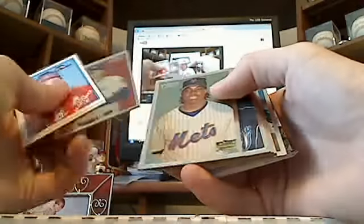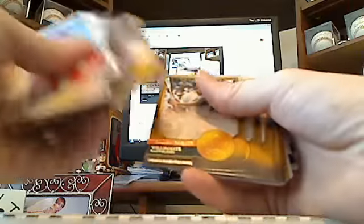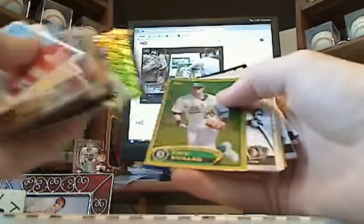Then there's some Heritage foil rookies and regulars. A nice Cal Ripken 94 Score card from an insert set. And then a bunch of 2012 Topps inserts — big names like Gehrig, Aaron, Koufax, DiMaggio, Willie Mays, Ty Cobb, Jackie Robinson. And there's Mickey Mantle. Some of those gold sparkle cards, I think is what they're called.